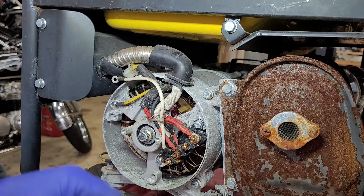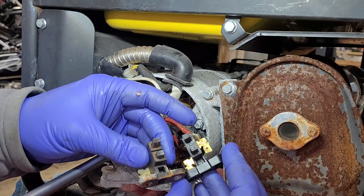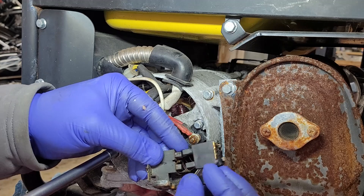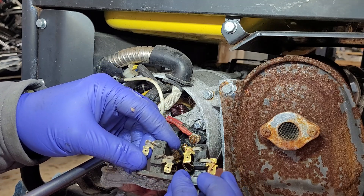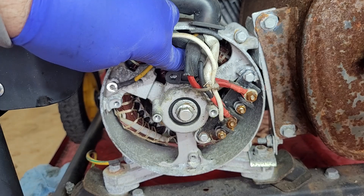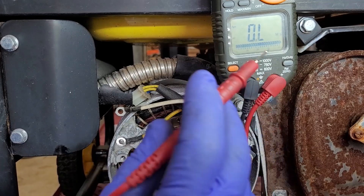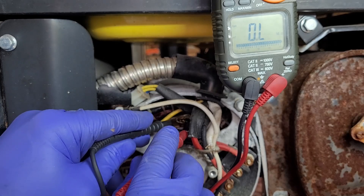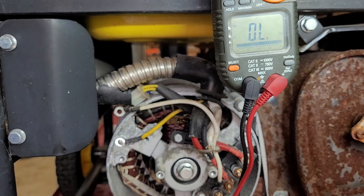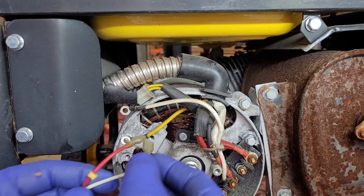Now that the slip rings are cleaned, I happen to have a replacement brush set in the garage. I'm going to take a look and make sure they are similar enough — this one just has a thicker base, but the brushes seem to line up and the leads go in the same orientation. I'm going to take an ohm meter and make sure the brushes are making contact with the slip rings. I have continuity — not sure it's the exact number I want, but we're going to send it and see how it works.